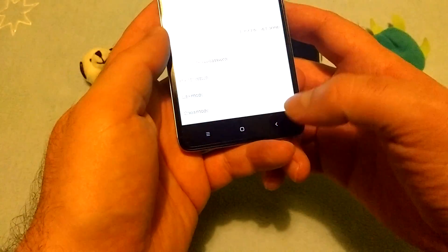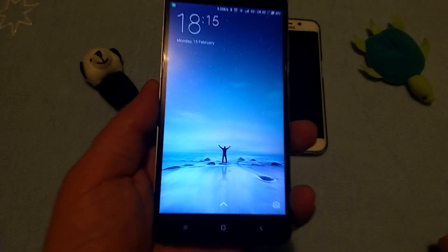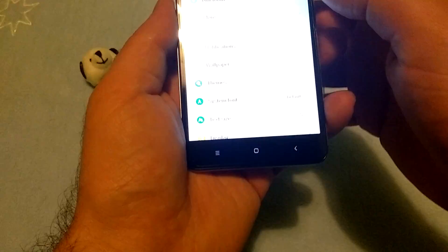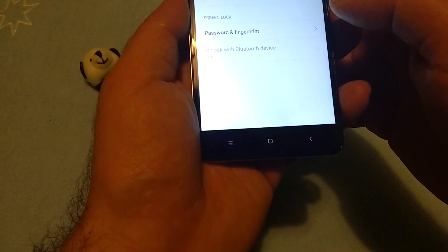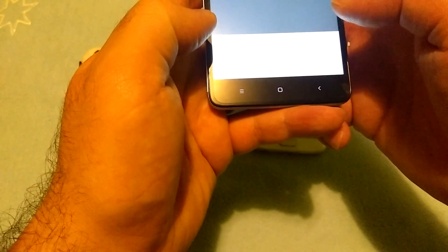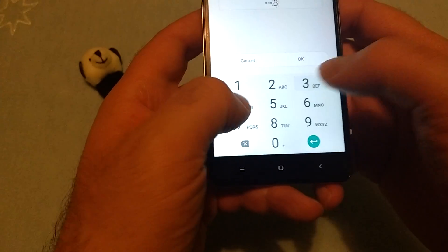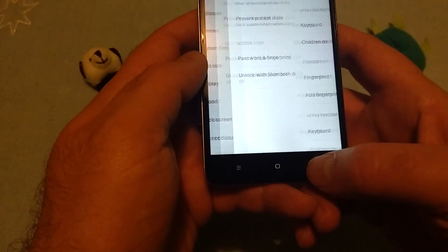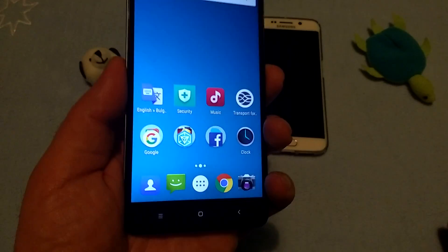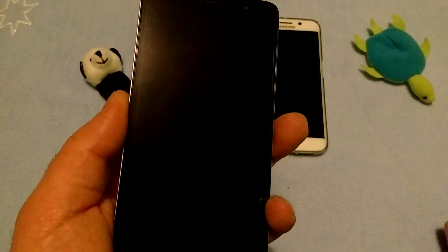Let's find out how easy it is to unlock your device. You need to set it - I have the fingerprint but we need to add a security password first. You always need a backup form of authentication. 4 out of 4.